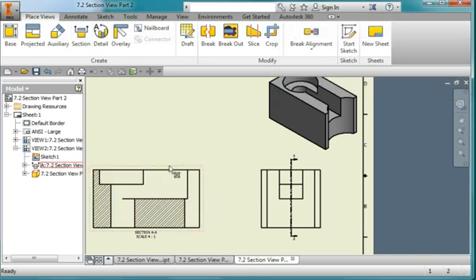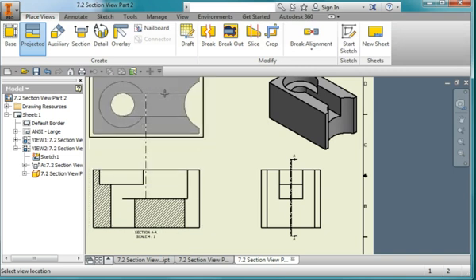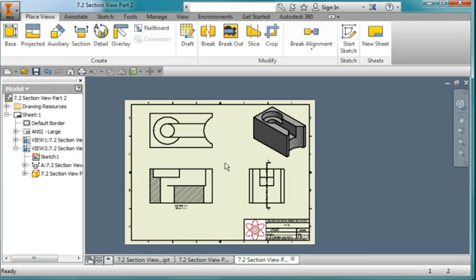I'm going to position my cursor over this, right mouse click, hit Project View, and project a top view, placing it right about there. And there's my drawing. I'll leave it to you to finish the dimensioning of the drawing. To be continued.